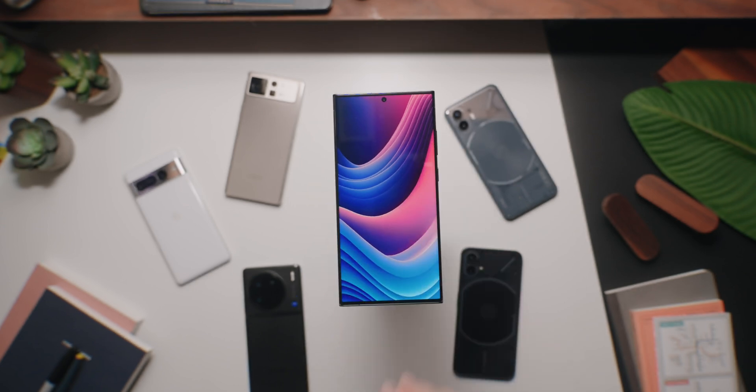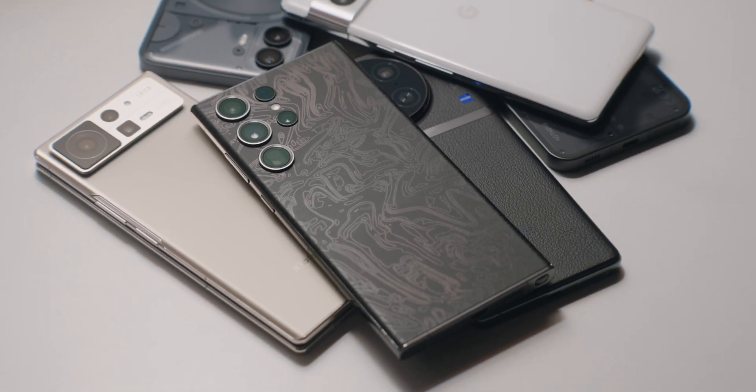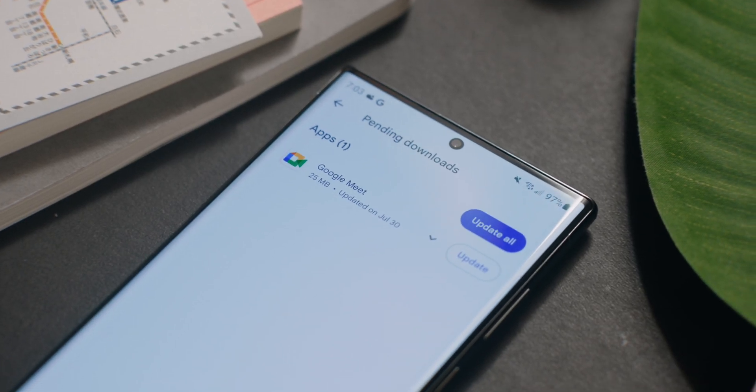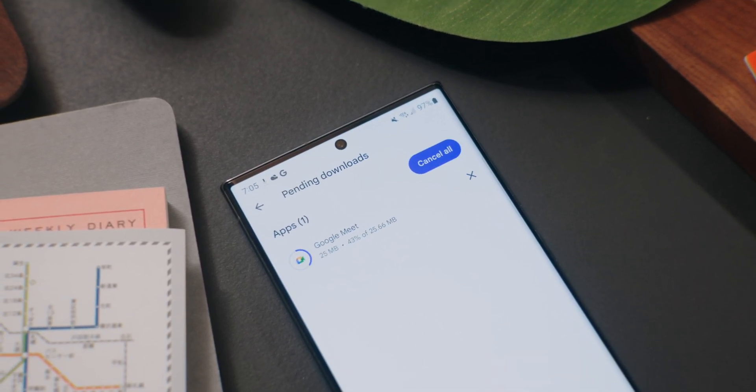Now, I'm using the Samsung Galaxy S23 Ultra, but you can also follow these steps if you're on a different Android phone or if you're on iOS. The first thing you wanna do is make sure that your app is updated, and if it's been updated already, let's go ahead and open up Google Meet.